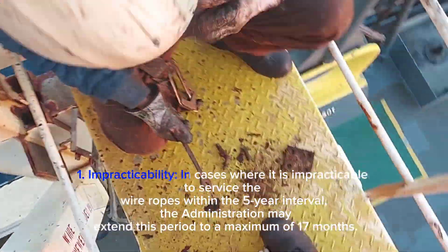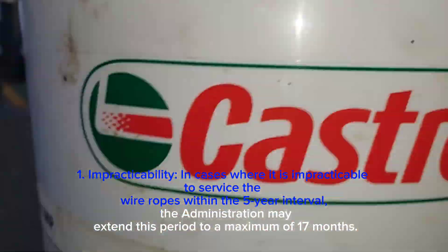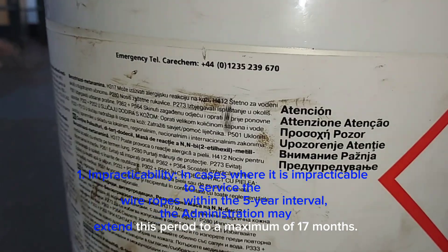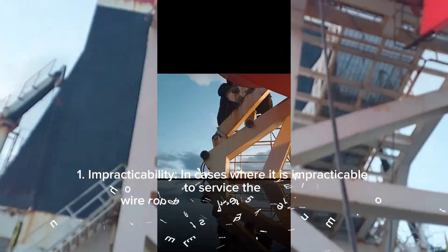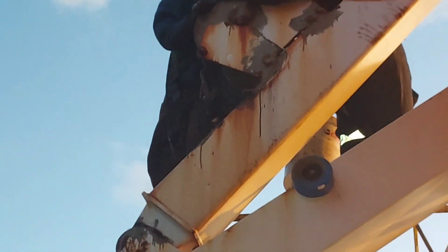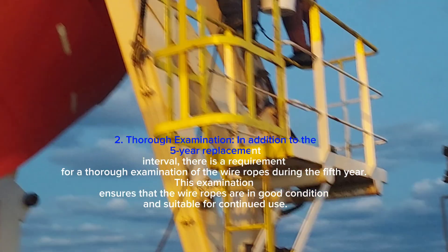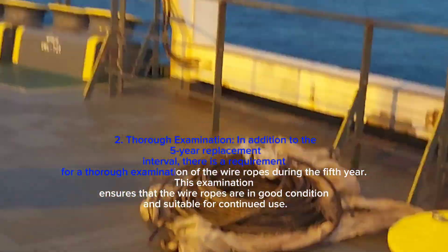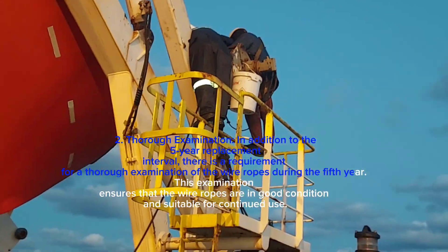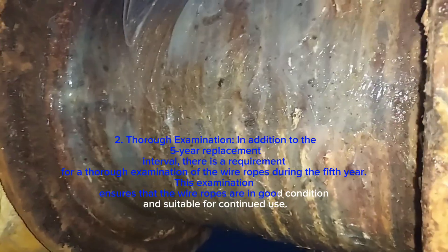Exception one — impracticability: in cases where it is impracticable to service the wire ropes within the five-year interval, the administration may extend this period to a maximum of 17 months. Exception two — thorough examination: in addition to the five-year replacement interval, there is a requirement for a thorough examination of the wire ropes during the fifth year. This examination ensures that the wire ropes are in good condition and suitable for continued use.